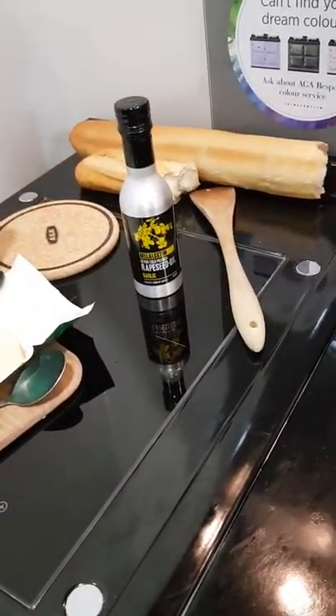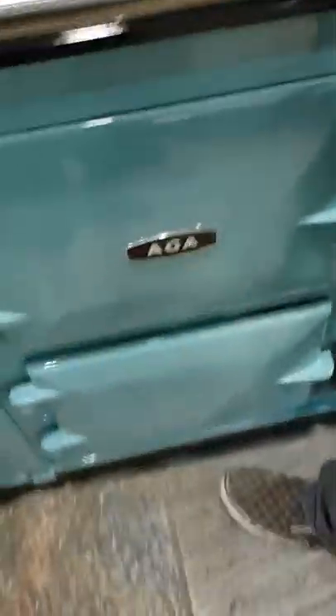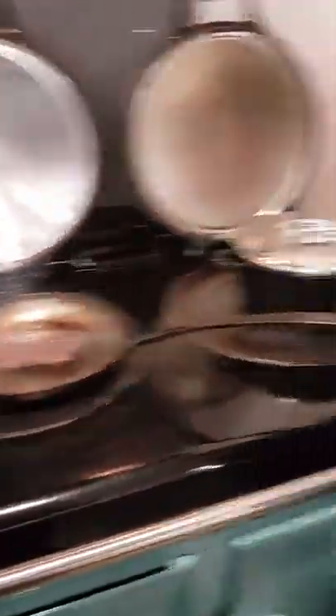Is it Bella Loxton's garlic oil from Darts Farm Shop? Yes, it is indeed. And we're cooking away today on this cooker — this is an Aga dual control, an electric Aga from the Aga shop at Darts Farm.